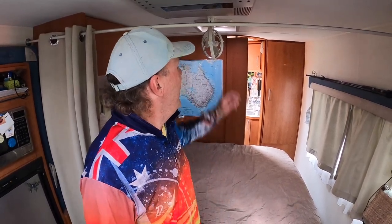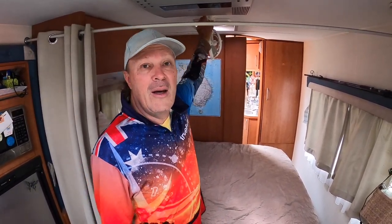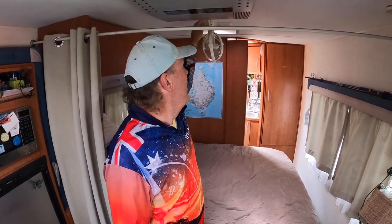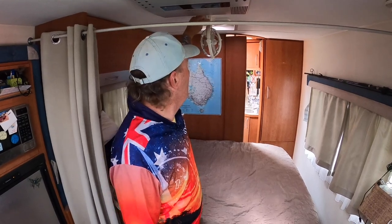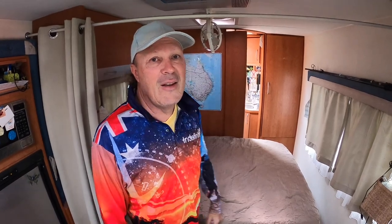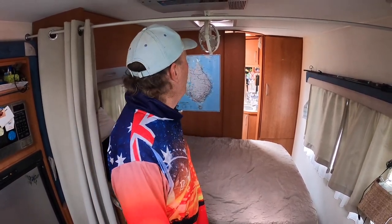Our Sirocco fan — we had it installed before we left originally, around about five and a half years ago, and it has died on us. That's all we get from it, so it's dead. We've bought a new one. I need to pull this one out and get the new one in there. This is the original Sirocco fan, and this is the new Sirocco 2.